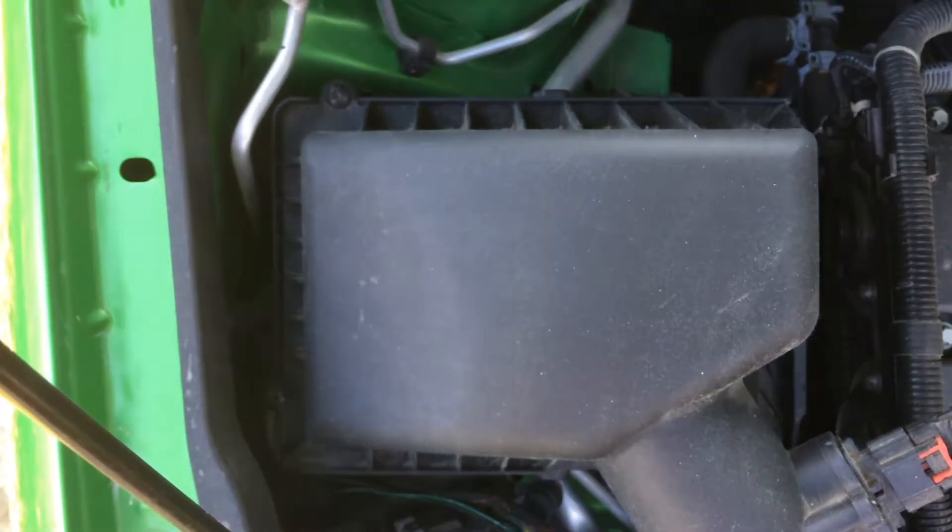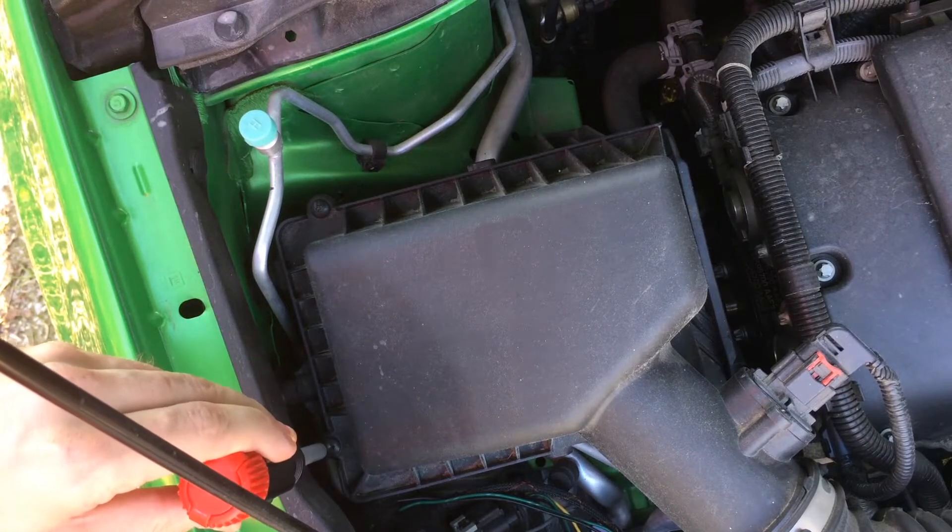This filter box uses two Torx bit screws, commonly referred to as star bits. Remove both screws.